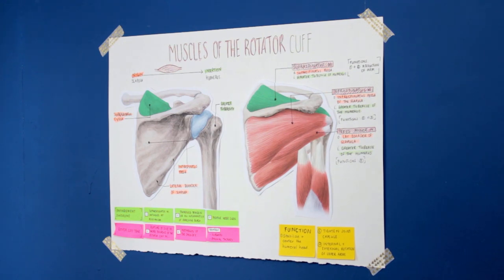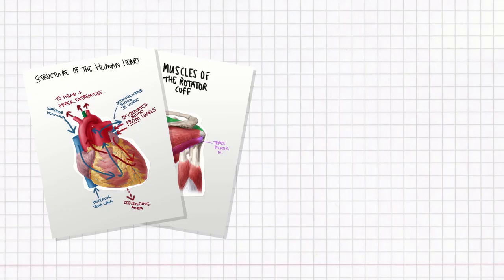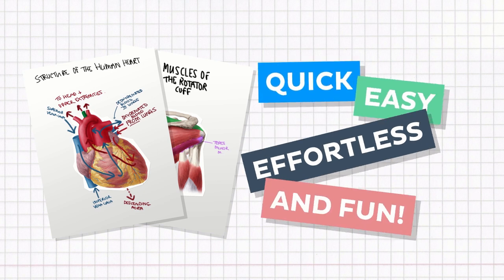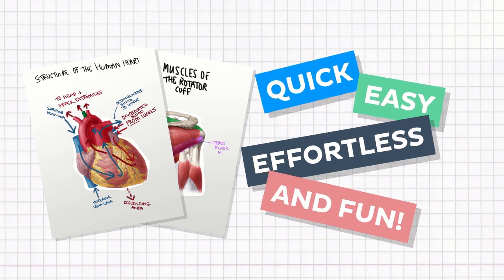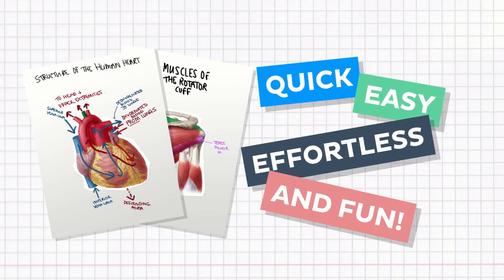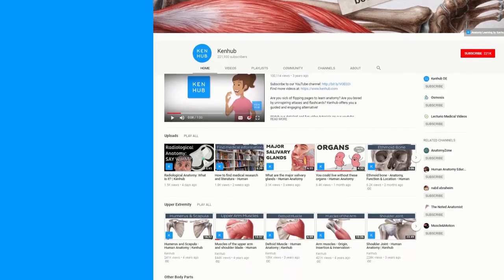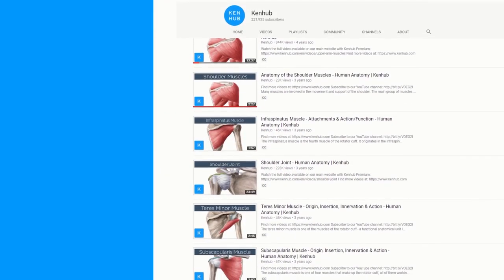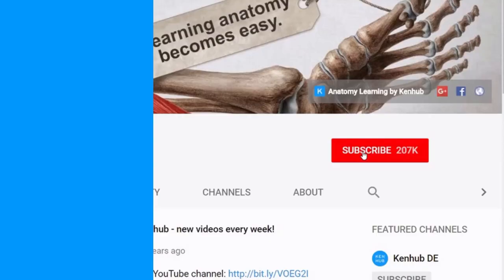So there you go — making a comprehensive, easy to read anatomy poster can be quick, easy, effortless and fun. And if you're still not convinced, remember that studies have shown that learning with tools like this can aid with better memory retention. So what do you have to lose? Give it a try! And don't forget to check out the KenHub YouTube channel for loads more videos on study tips, like where to find anatomy learning tools. Thanks for watching and see you next time!